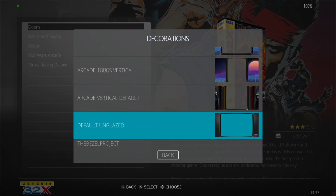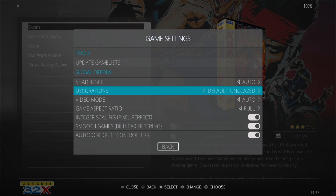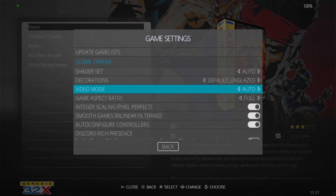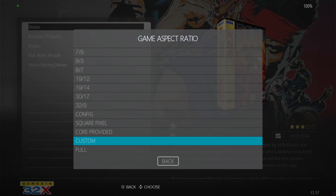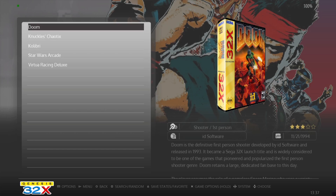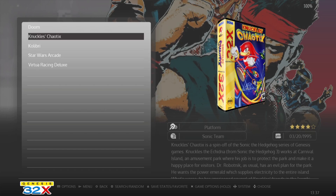Under decorations, I'm going to select default unglazed. Remember: if you're using a decoration but want to change your game aspect ratio, you should set aspect ratio to auto. Now let's check out Knuckles Chaotix.